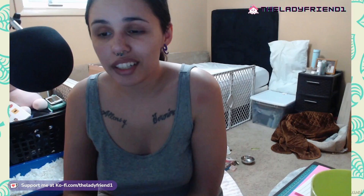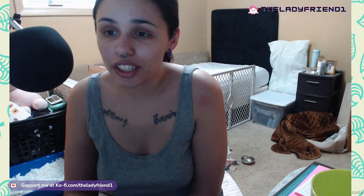Hey guys, welcome back to another LadyFriend tutorial video. Today I'm going to be showing you how I made super cute little turnips from Animal Crossing New Horizons so you can also cosplay as Daisy Mae. So let's just jump right on into how I did that.